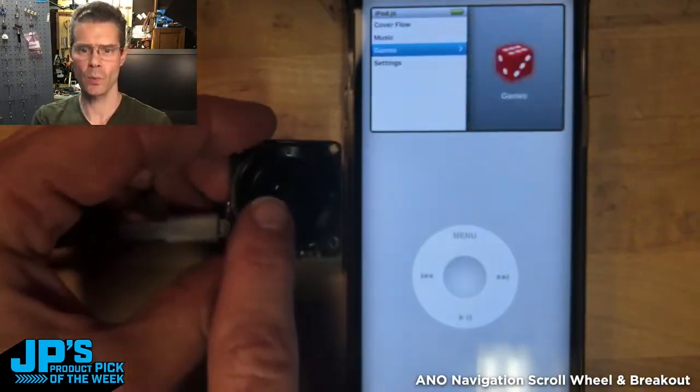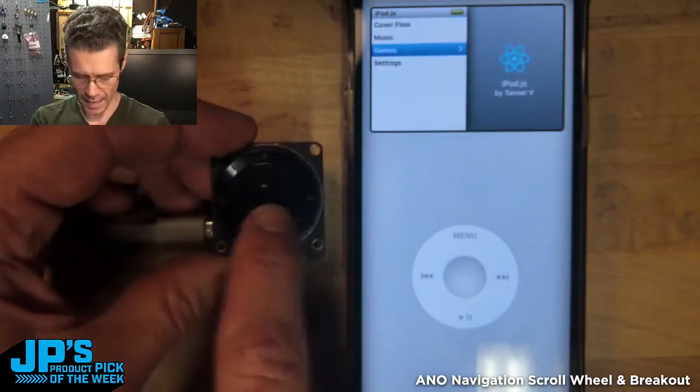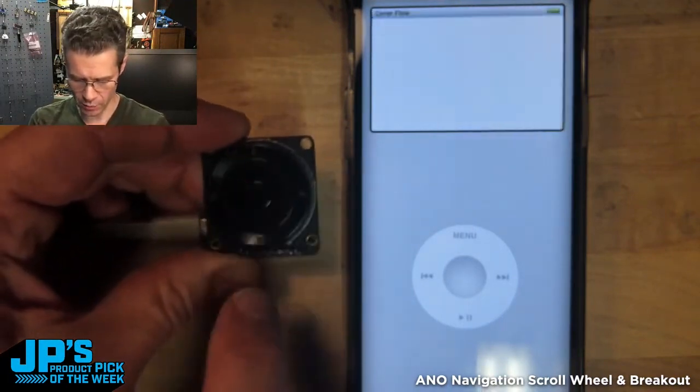I can use the click wheel plugged into the iPhone, and now I can go and choose Cover Flow.